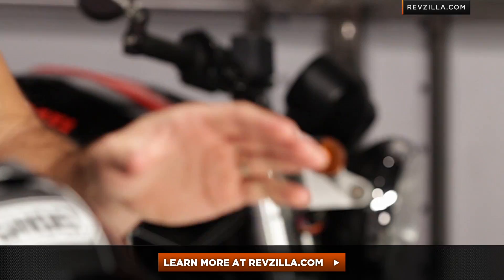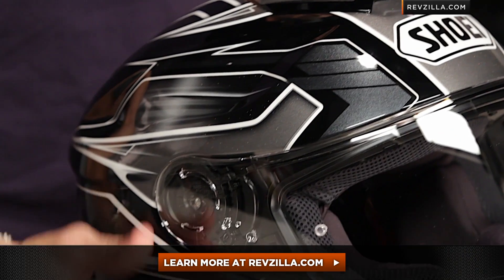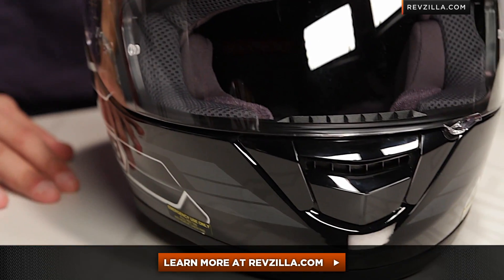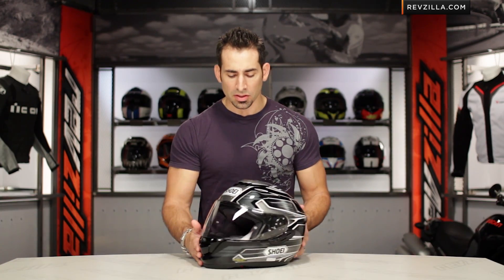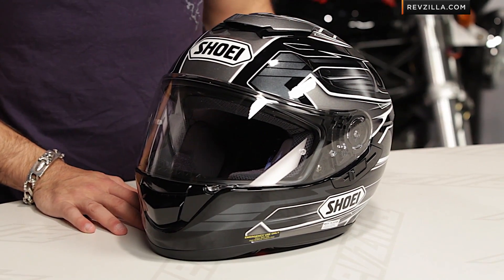Remember, three colors available. The next step in your journey is to click that button right there, read other rider reviews of the GT Air Inertia graphic at RevZilla.com. You don't have to take my word for it — I will ship it to you for free. And as always, you can talk to a gear geek, see us at RevZilla.com or 877-792-9455. Thanks for watching our brief graphical overview of the Shoei GT Air Inertia graphic.